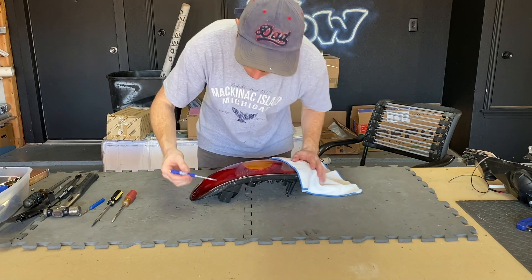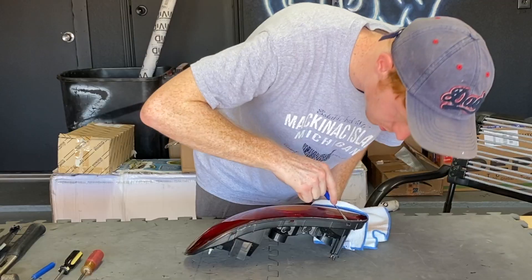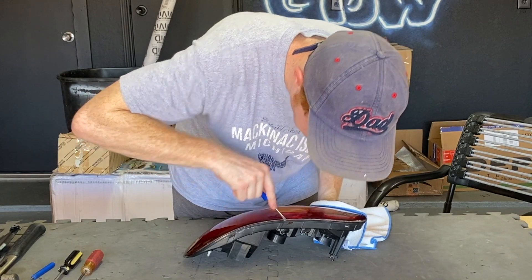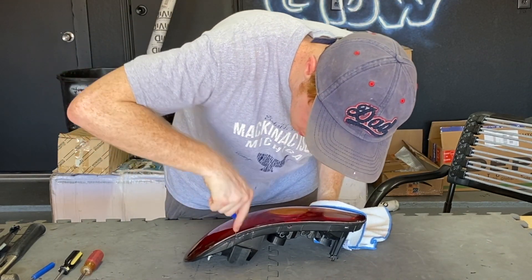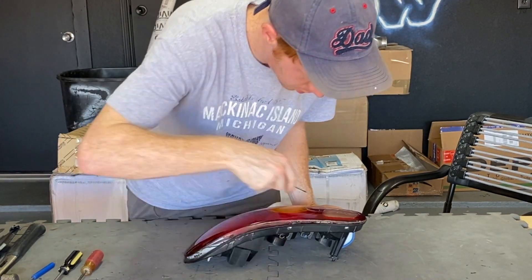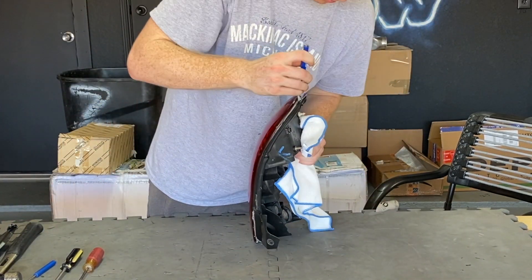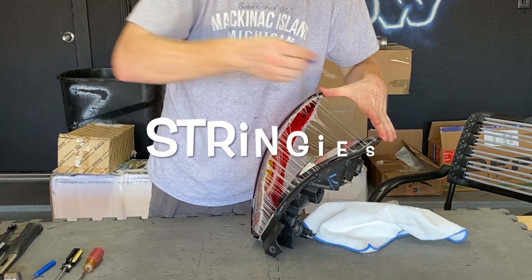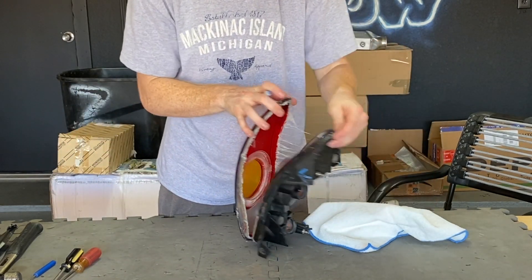Start with the tabs along the bottom — there are only three. Get a pocket screwdriver in there and release it just a little bit so that when you initially pry on it, it goes right past those tabs no problem. Start over here where it's a little thinner and work your way around. The glue came right off. With all the stringy pieces, just take the pocket screwdriver and peel away from the inner housing and away from the lens.